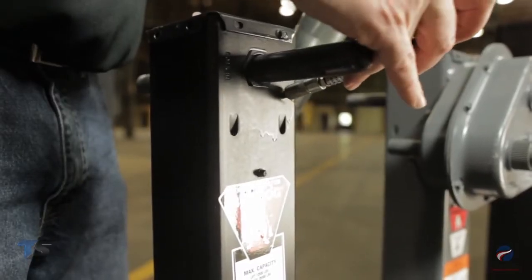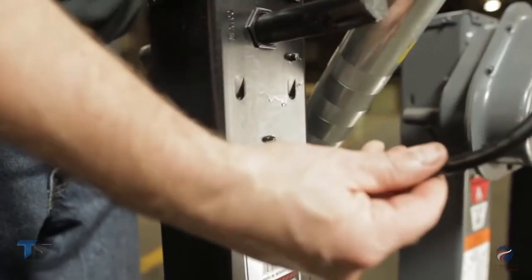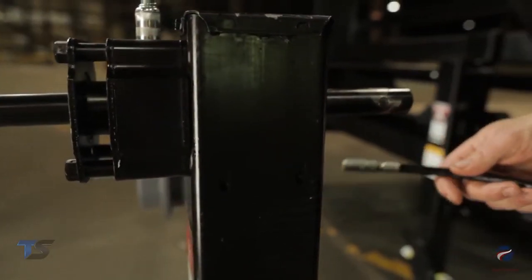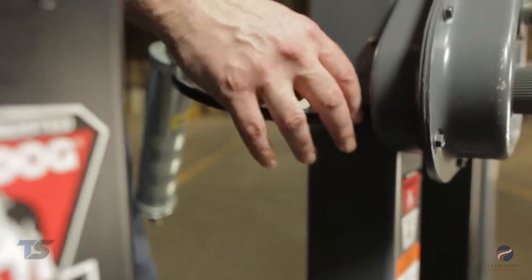There will be two on the side of a side wind jack — one for the gearbox and one for the nut and screw. You will also find one on the two-speed gearbox if your jack is that style. Now rotate the jack handle to distribute the grease evenly.